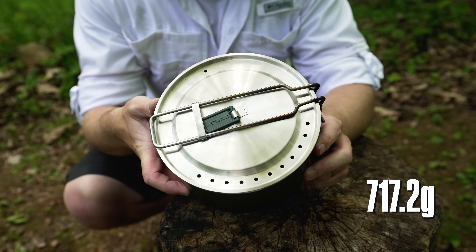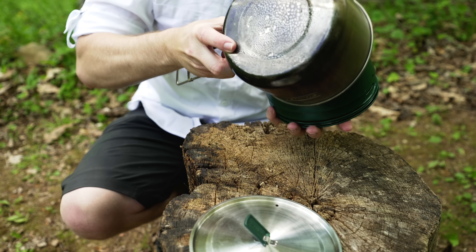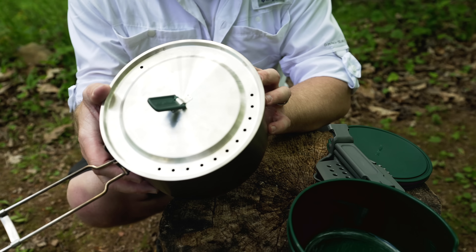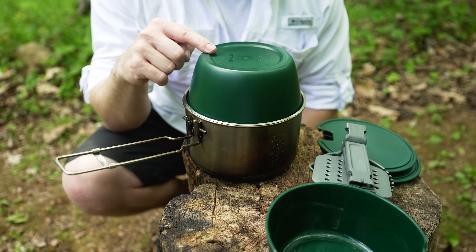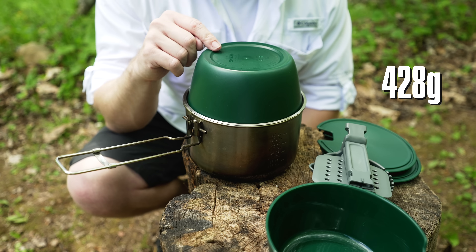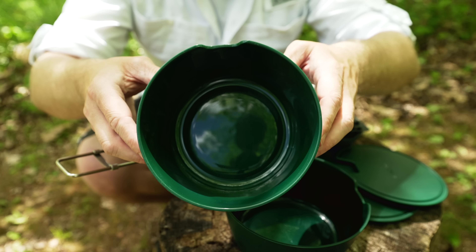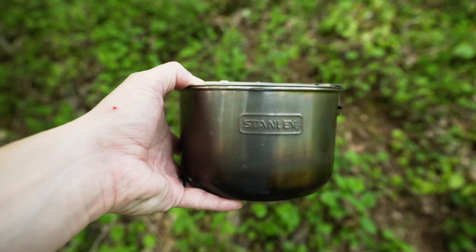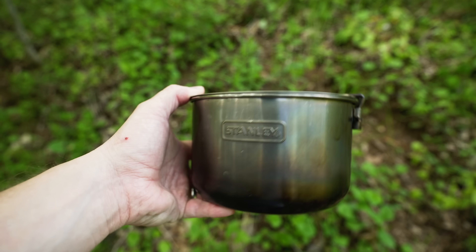The weight of this kit is 25.3 ounces for the entire kit. The weight of the pot with the lid is 11.6 ounces. The weight of the pot with the lid and a bowl is 15.1 ounces. The capacity of each bowl is 20 ounces. When it comes to the dimensions, you're looking at 6.5 by 4.4 by 6.5 inches.